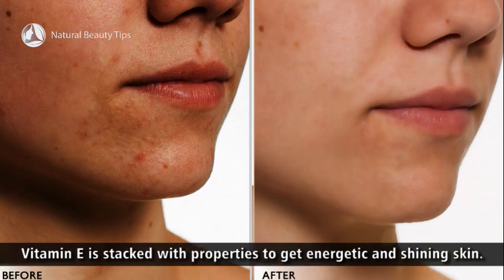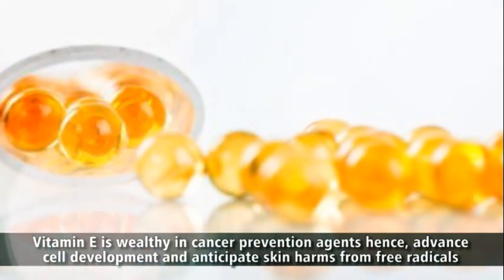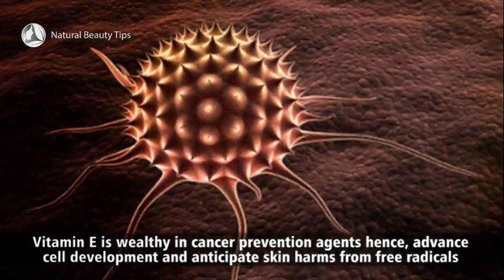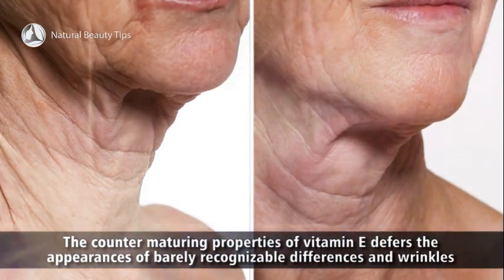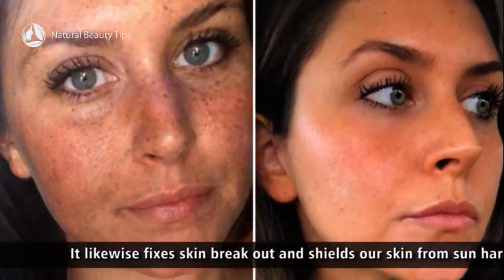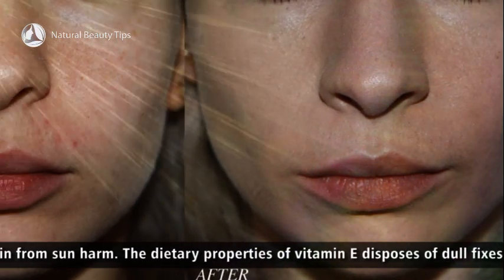Vitamin E is loaded with properties to get energetic and glowing skin. It is wealthy in antioxidants, hence advancing cell development and preventing skin damage from free radicals. The anti-aging properties of vitamin E reduce the appearance of fine lines and wrinkles. It also fixes skin breakouts and shields our skin from sun damage, and eliminates dull patches and helps with skin discoloration.